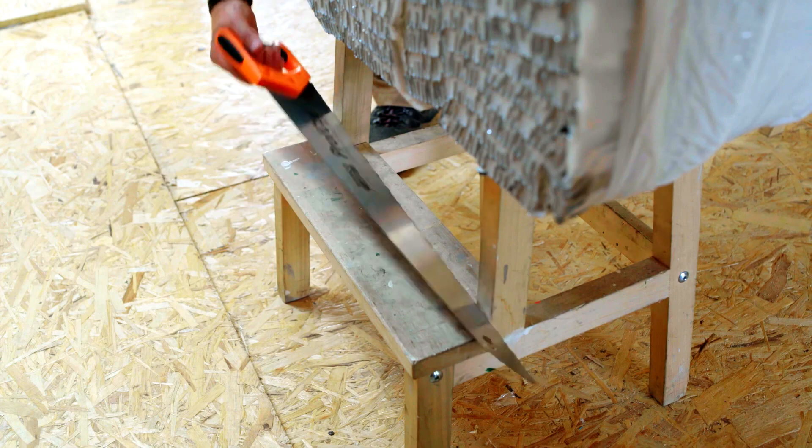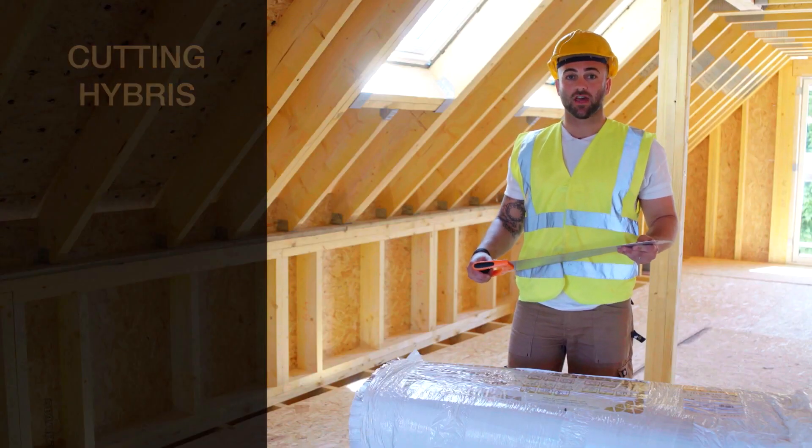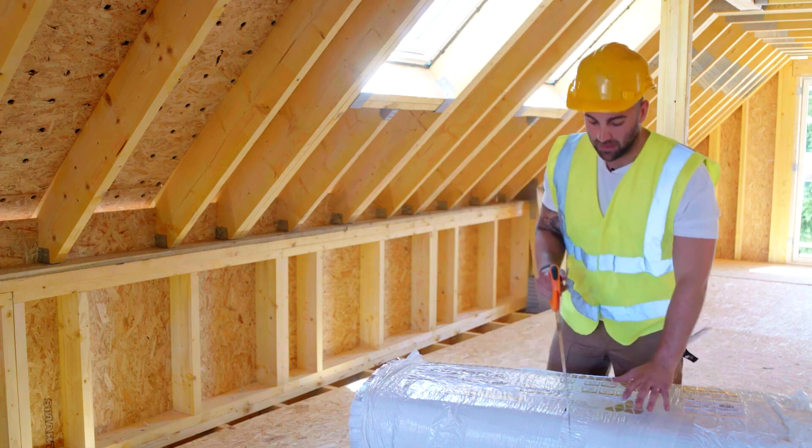Hybris can be cut very easily with an insulation saw. A standard hand saw or sharp knife can be used if preferred. Try to ensure an accurate cut.